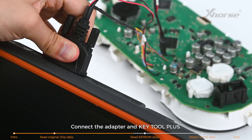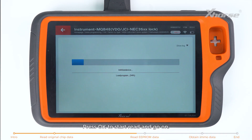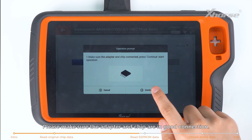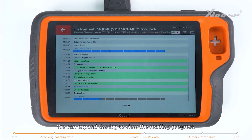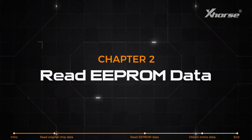Connect the adapter and Keytor Plus. Press OK to start reading and go on. Please make sure the adapter and chip are in good connection. We can expand the lock to view the reading progress. After reading successfully, save the file.